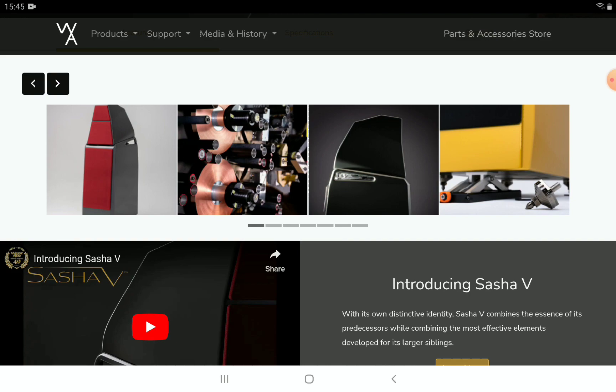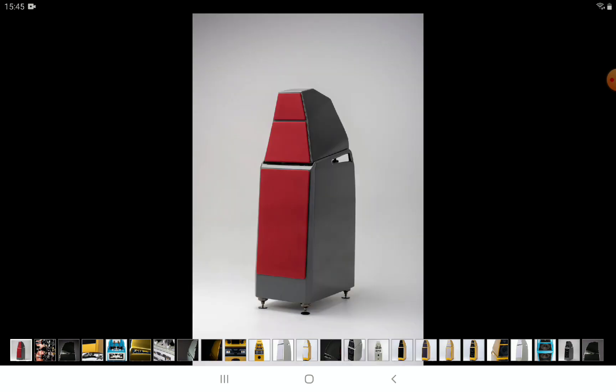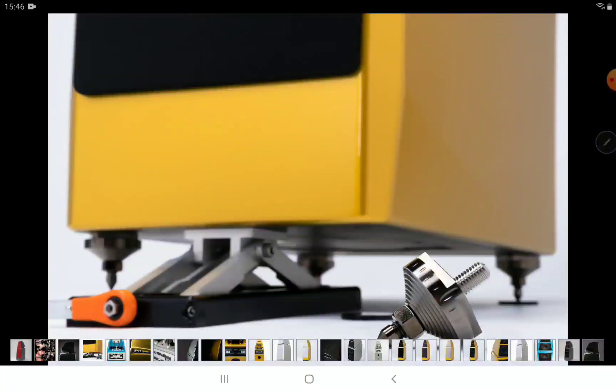The build quality is always going to be grand with Wilson Audio. If you've never heard of them, the company was founded around 1974. David Wilson passed away a few years back, but the company has been very consistent over the years making extremely high-end products, with past speakers I've reported on ranging from around four hundred thousand dollars up to a million dollars.